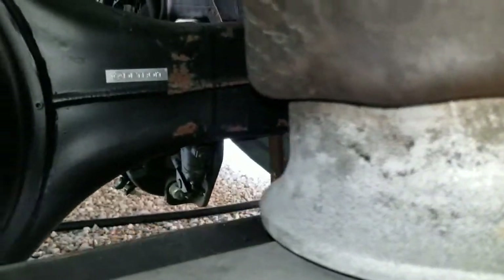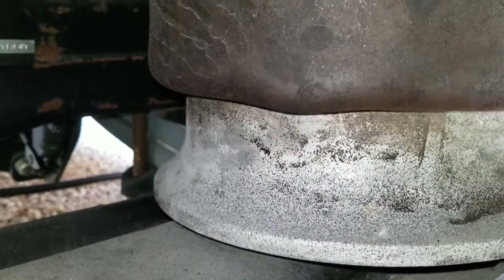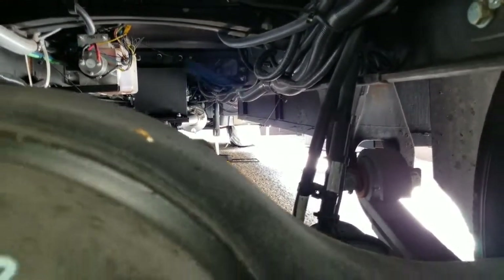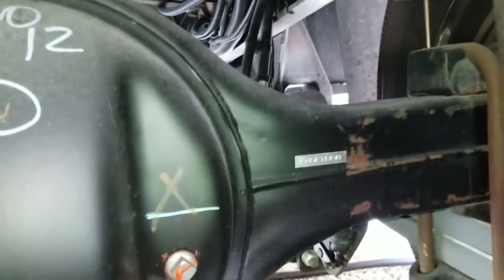I was a little bit concerned because of the airbags being deflated — this one is deflated and so is this one. The reason for that, and I had been doing a lot of research online, is that when you put down the levelers on the RV — you can see them up there in the front — it does an air dump. It dumps all the air out of the airbags, because when these airbags are filled the RV sits high.